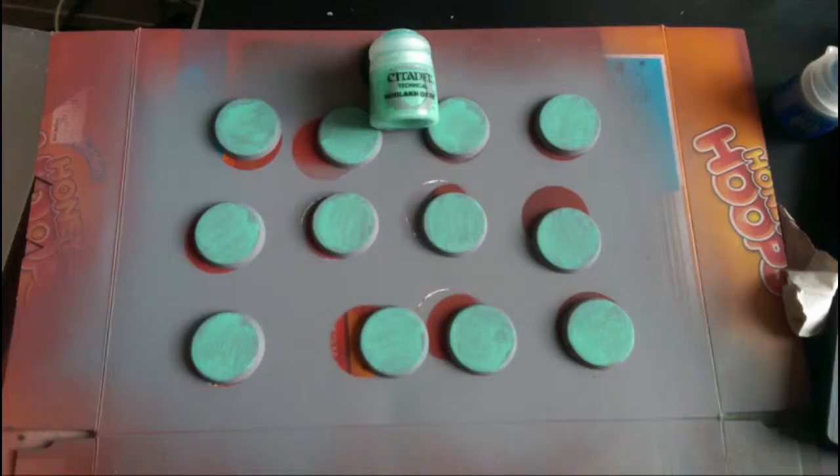Firstly, just base coat, or undercoat rather, with the Halfords Grey Primer. Next, I put down a couple of layers of Neolac Oxide. This is a technical paint and it's supposed to be used to make bronze and stuff look weathered, but I really like the toxic glow you get with it, so I'm using it for this.